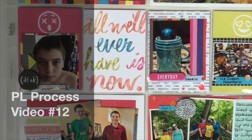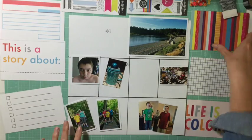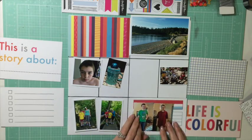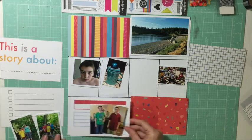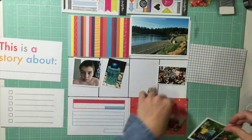Hi everybody, it's Jen here doing my 12th project life process video. This week I'm using the Messy Box from A Beautiful Mess — I'm totally blanking on the full name but it's the Messy Box; if you look it up you'll find it.